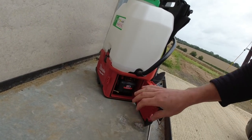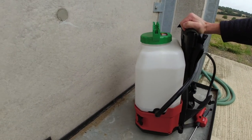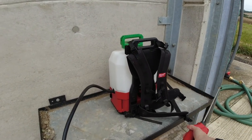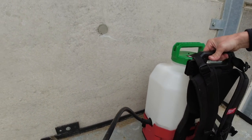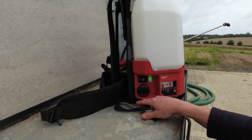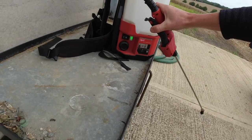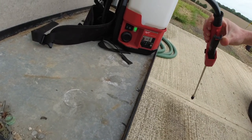It's just got water in it at the moment — the only thing I've sprayed with so far is water, just to have a bit of a play. We're going to put some Roundup in it in a minute and have a proper go. There's a simple on/off switch here. The pump only engages when you operate the lance. Squeeze the lance and the pump engages; let go and the pump switches off.